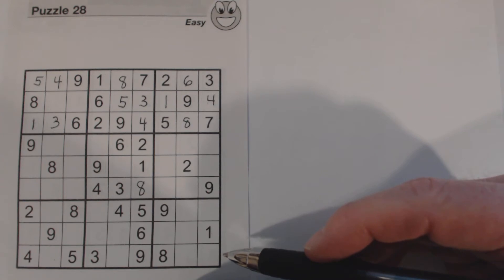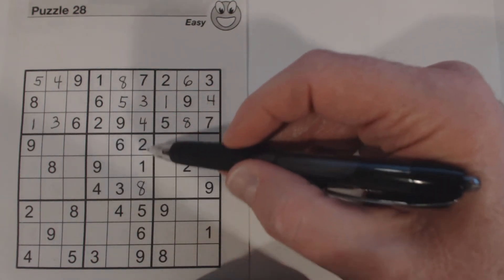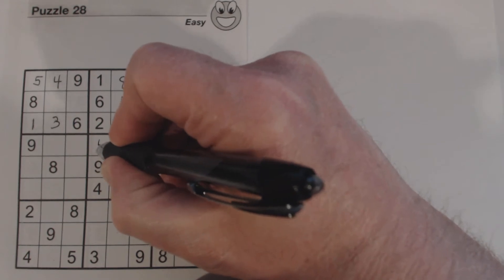Let's go back to the 5 and 7 missing in this box. There's a 5 there, so we know that's a 7 and that's a 5.